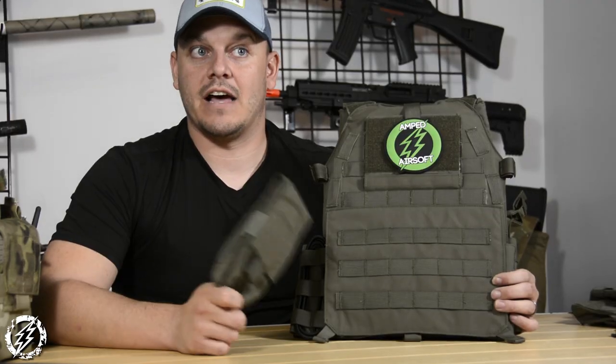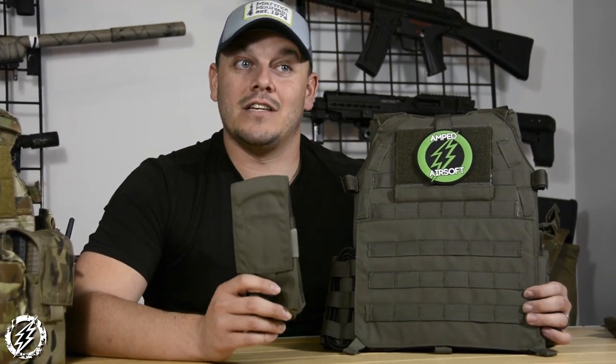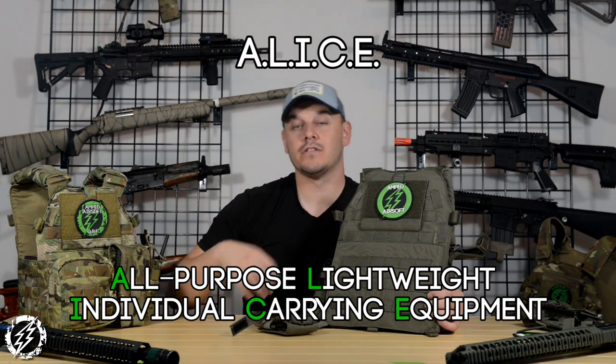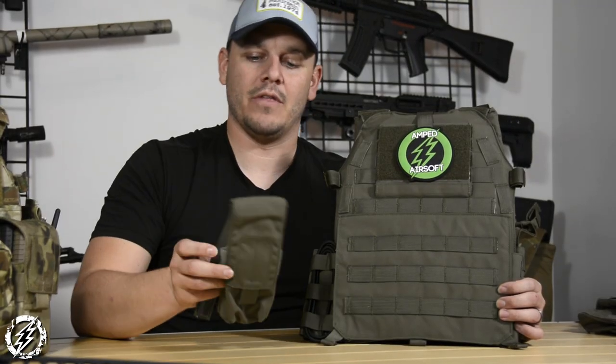Back in the day the military had a pouch attachment system they used from Vietnam all the way through to the late 90s, even in some units up till the early 2000s — me being a pogue, I happen to be one of those. What they used was called ALICE gear, and ALICE gear had metal clips that would clip your pouches onto your pistol belt or rucksack so you could add and subtract pouches as needed. It was needlessly heavy, the clips would fail because they were made of low-quality material — a good idea on paper that didn't really work.